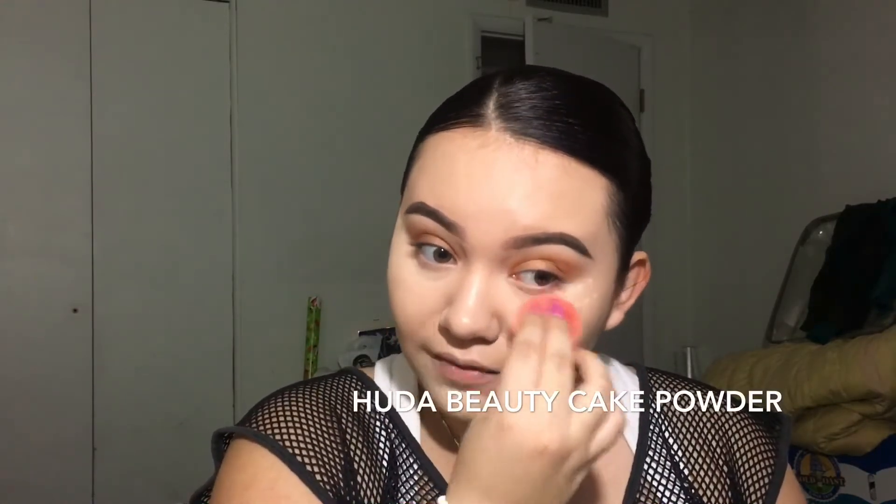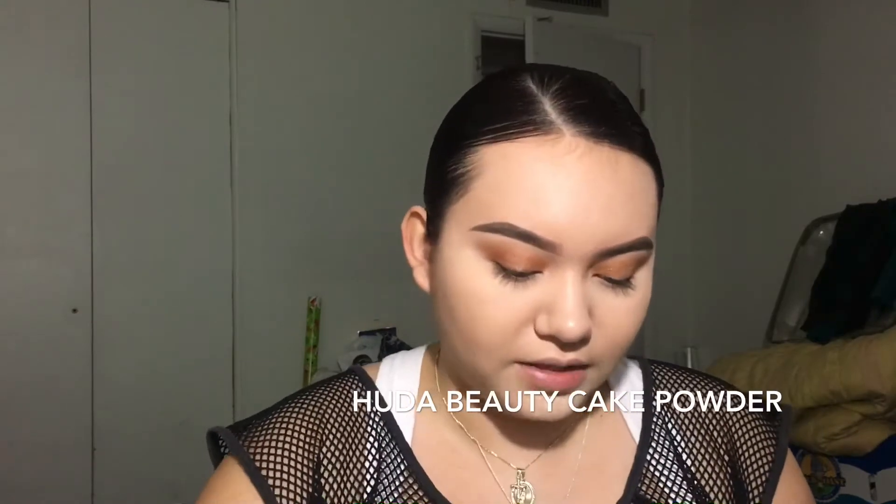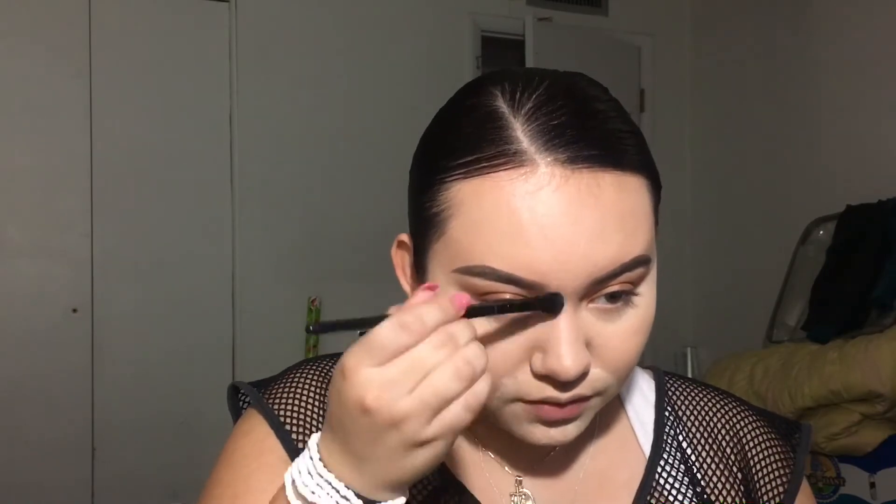I'm going to use my Maybelline Fit Me loose powder. If you guys are looking for a good cheap baking powder, this is the bee's knees. If you guys have seen any reviews or have it yourself, DM me or comment if it's a good baking powder and I might invest in it. I feel like 2018 will be my year of trying new things, discovering new things, and hopefully being successful in whatever I decide to do. I really feel like things will turn around for me soon enough.